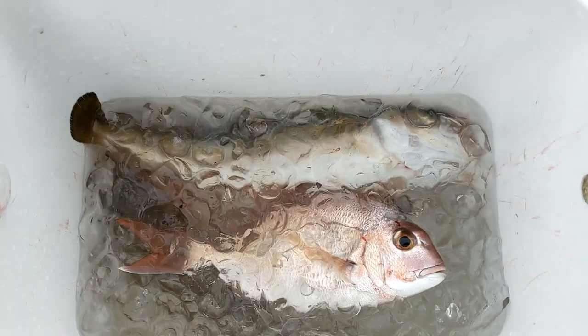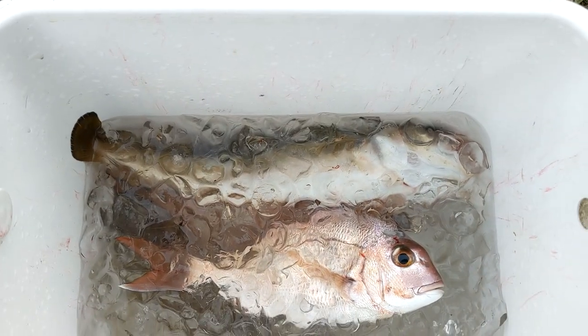Hey guys, welcome back to my place. Today we're going to cook up the southern rock cod we caught the other day. We're going to try to do a Thai coconut curry, so hopefully it goes well.